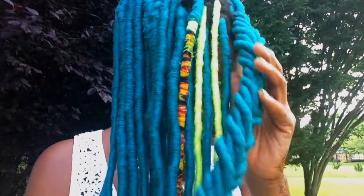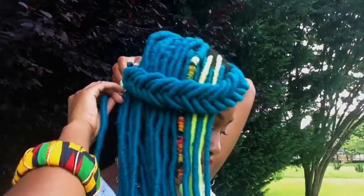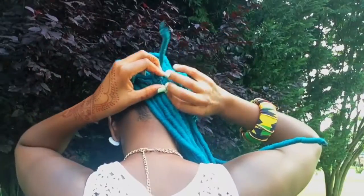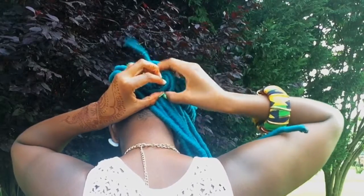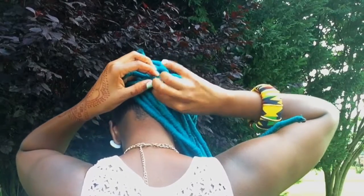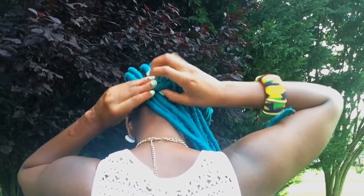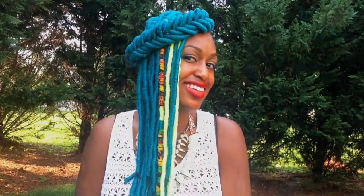Then I'm just going to use a couple of my yarn locks in the back to secure the braid in place. I'm going to take it over the braid and then under the braid, and then just tighten it. And there you have it — your cute fishtail braid style that is super super dope for the summer!